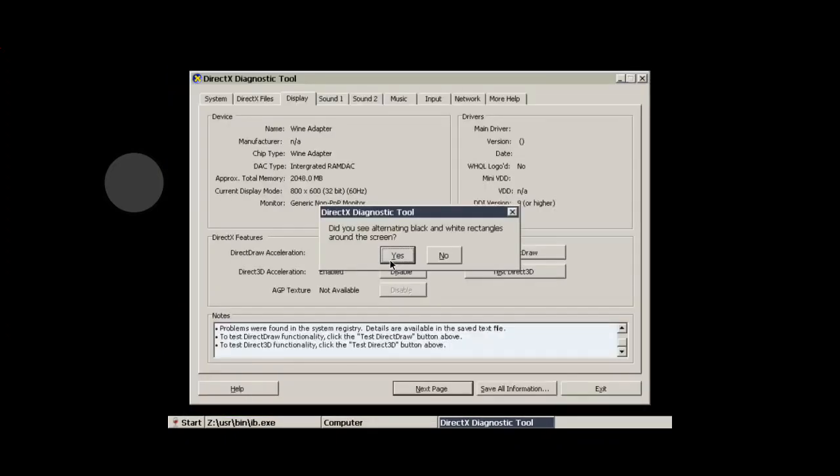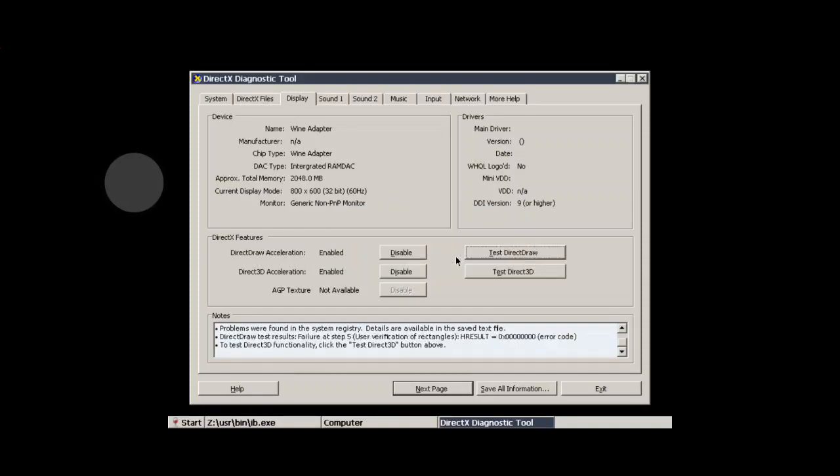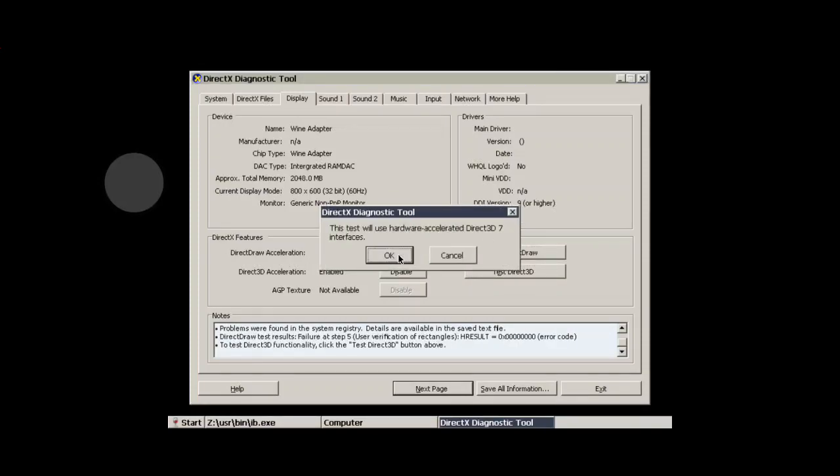Oh man, that's the wrong graphic test. Hold on, let me go to the right one — not that one, the D8VK one. Yeah, that's the standard one I use.